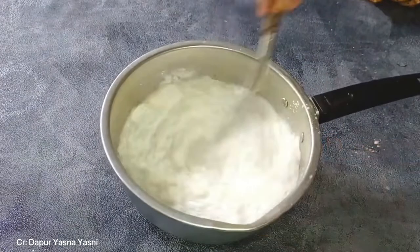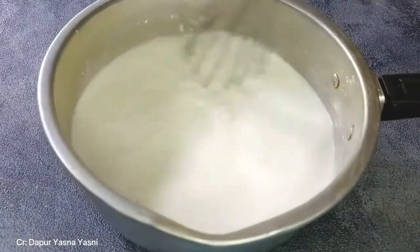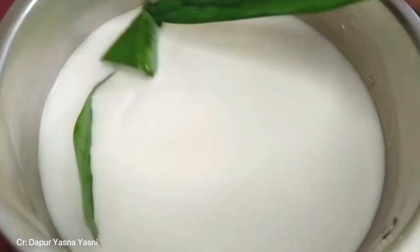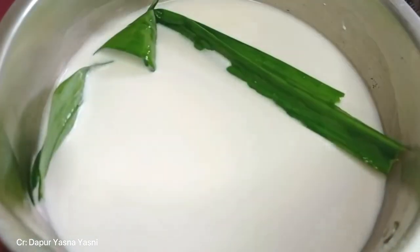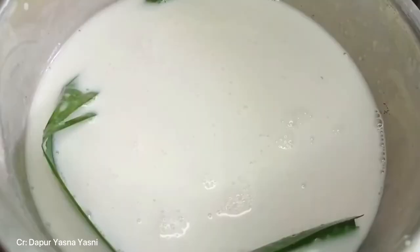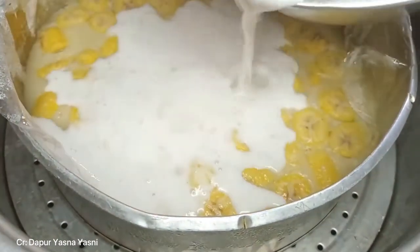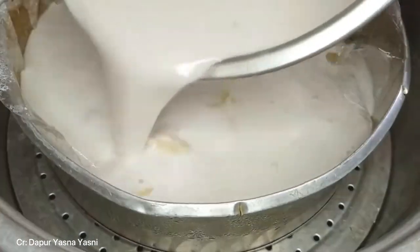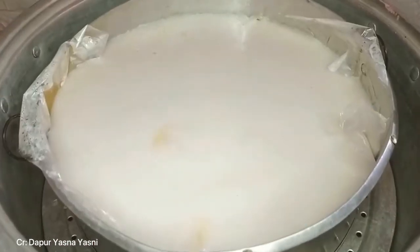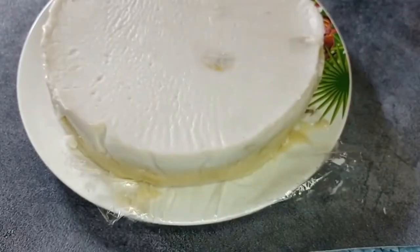For the upper layer, combine the coconut milk, rice flour, and salt in a saucepan and mix it. After that, add the pandan leaves and boil the three ingredients until it bursts with foam. After that, pour all of the boiled ingredients on top of the first layer and then steam it for about 20 minutes. After about 20 minutes, the Amparan Tatak cake is ready to be served.